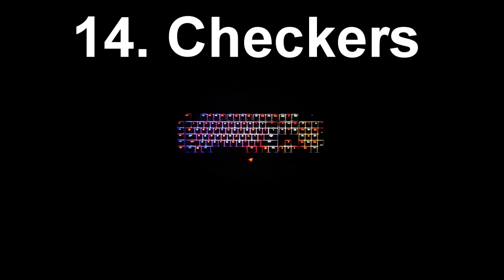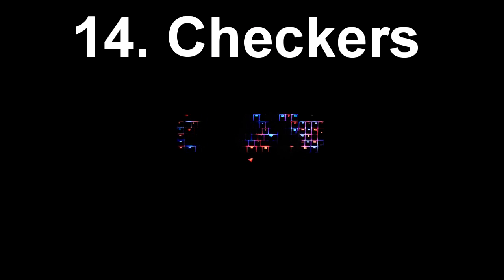At number 14 we have Checkers Black and Yellow. This is an effect that I made by myself. It's kind of just like two overlapping checker effects and it looks really cool. The timings are kind of weird. You can see there's a really slow black ripple on the keyboard, and if you press a bunch of keys it looks really cool once the keys start to illuminate again, kind of in a random pattern.